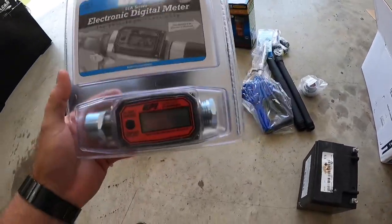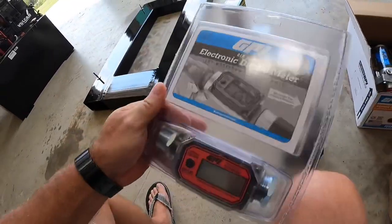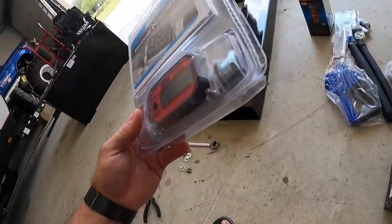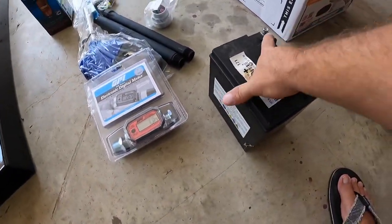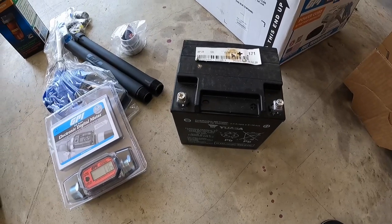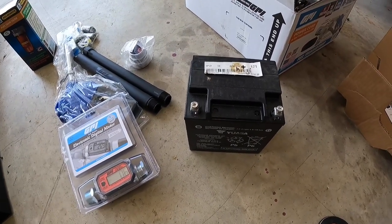Here are the two things I didn't show earlier. This is the GPI electronic digital meter — it's got a little display, you push a button and it shows how much has been pumped through. It already has the one-inch to three-quarter reducers on it, which is nice. And then this is just a battery that came out of my Can-Am — I upgraded to an Odyssey battery for the sound system and had this one left over, so we're going to make use of it today.